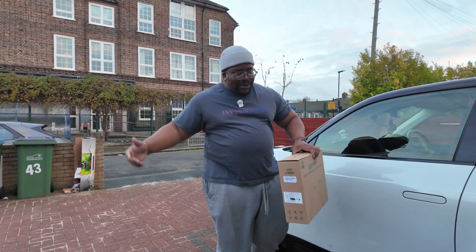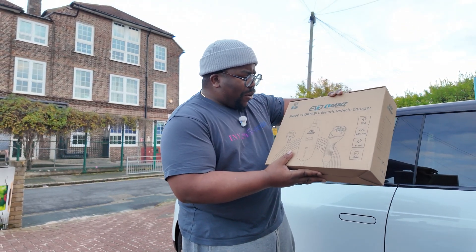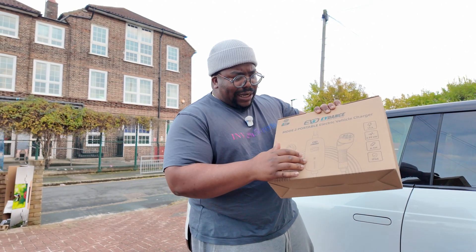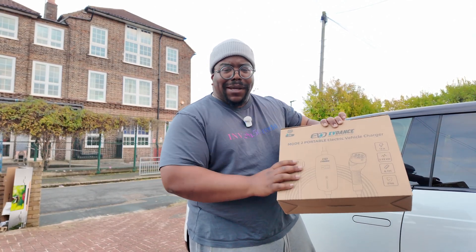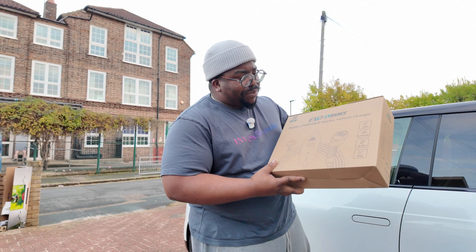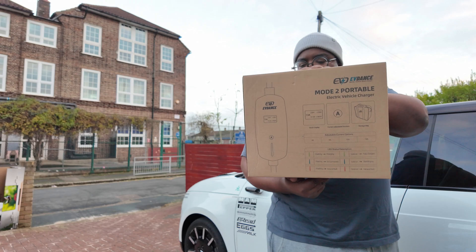Yo, what's good people, it's man like Jamo. We've got a little charging cable from the guys at EV Dance Mode 2 portable electric vehicle charger. The way they've said 'portable electric vehicle charger' makes it feel like this thing can just charge my car regardless of being plugged in or not, but that's not the case. It's basically a granny charger — 2.9 kilowatts, IP66 rated, 6.1 metres in length, 13 amps.